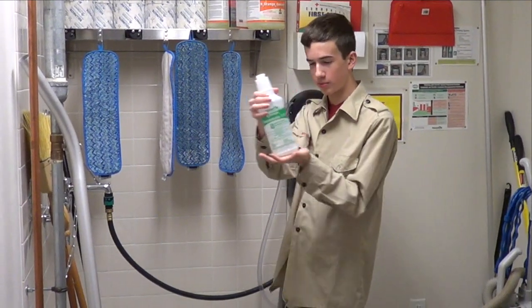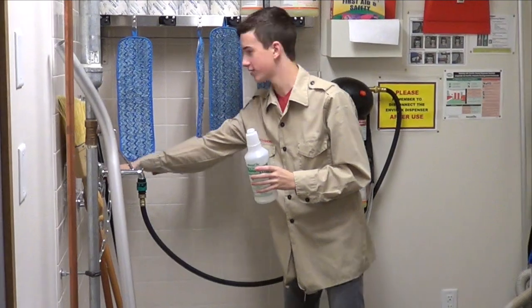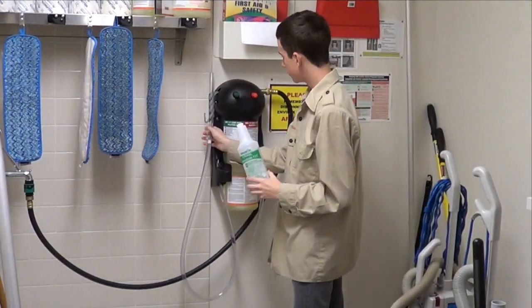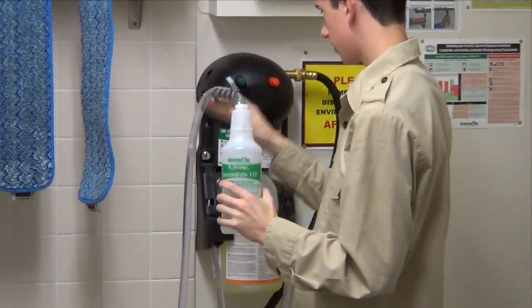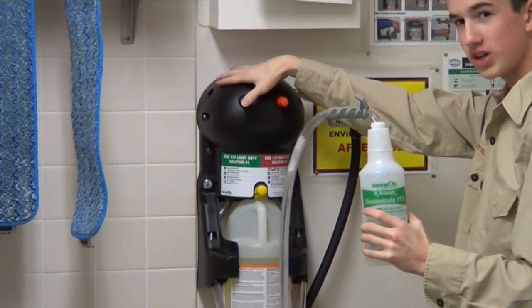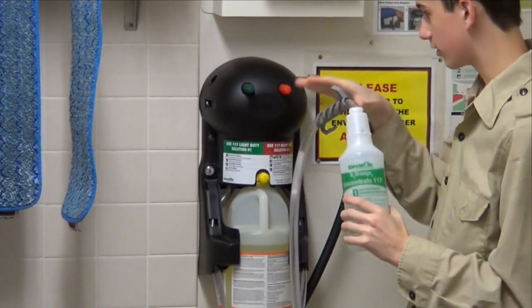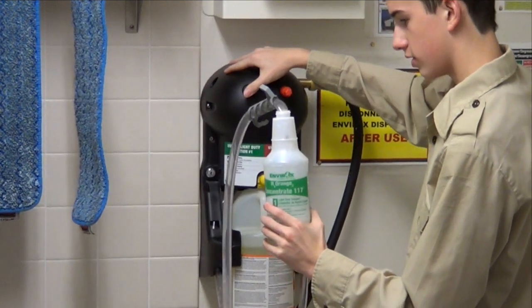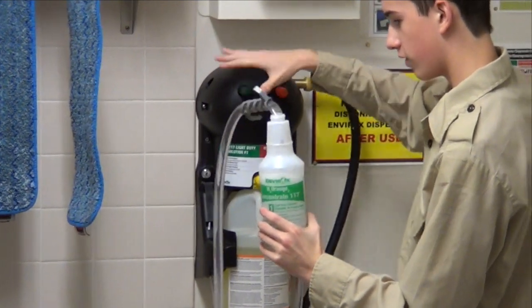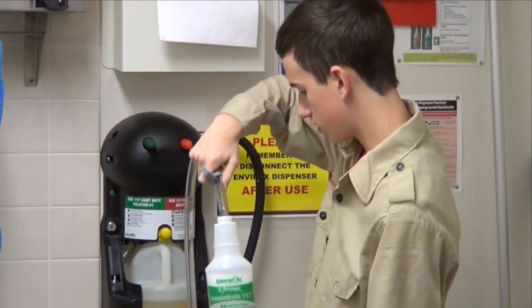To begin filling up your bottle with cleaning solution, you turn on the water. Then you take the hose and insert it into your bottle. Once you have done that, you press the green button for light cleaning solution for the green bottle. You press the button, fill the bottle to the desired volume, and then you take out the hose, making sure no cleaning solution is going to fall on your hand.